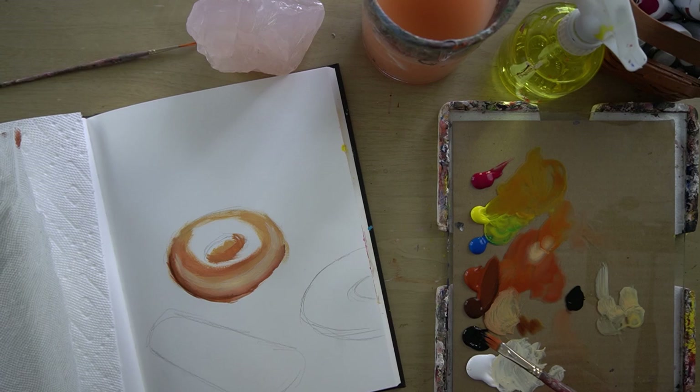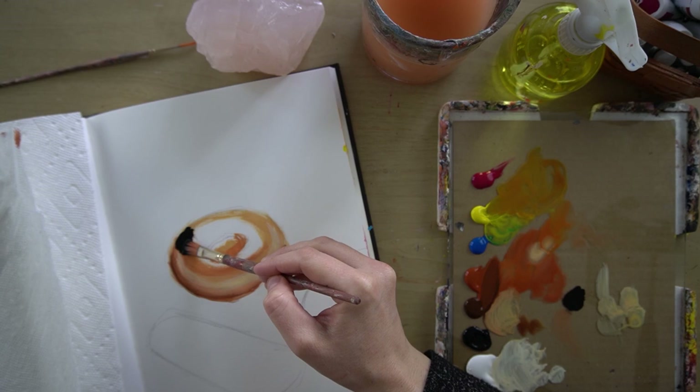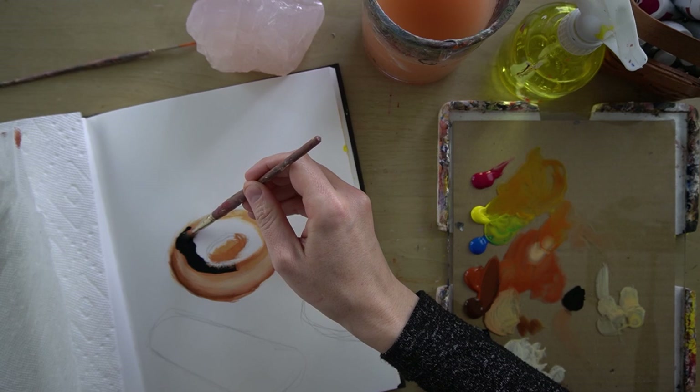So I'm in the black now — I didn't add water to this — and I'm going to start laying in the chocolate. For the chocolate, you want this paint to be pretty thick and you don't want to add so much water.